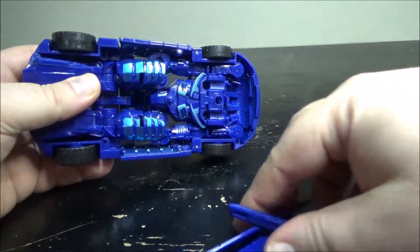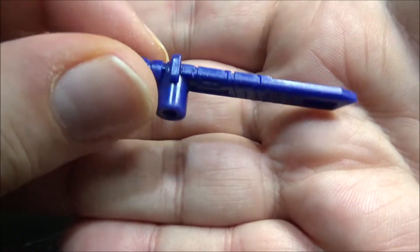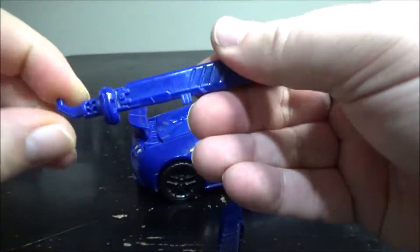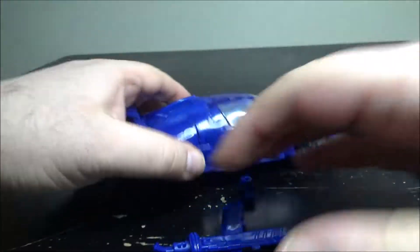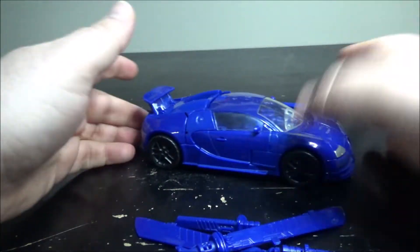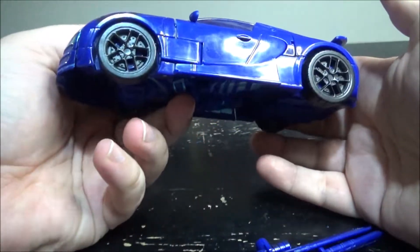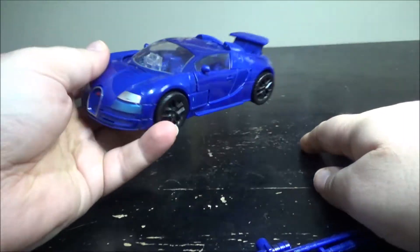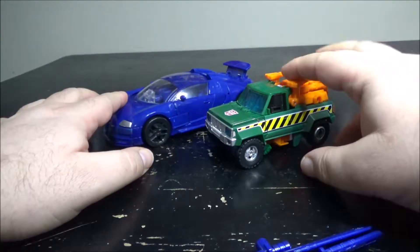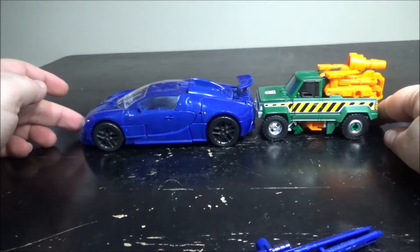The tiny sword looks like this — kind of cool, just a giant peg — and the longer sword looks like this. As for the car, it rolls nicely. The paint is pretty much as already covered — it's just a sports car. For size comparison, we've got an Earthrise Hoist here, and yeah, you can see it's quite oversized.